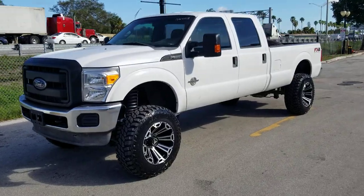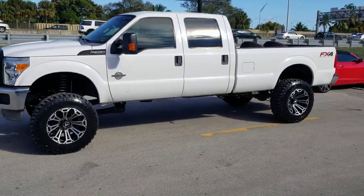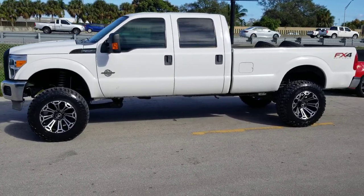Great looking wheel — vehicle looks awesome. You can find these wheels online at our new site, DovesandTires.com.